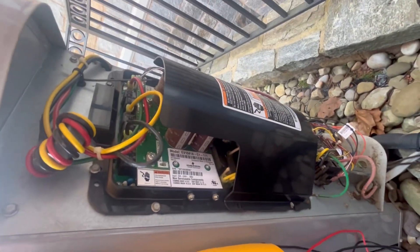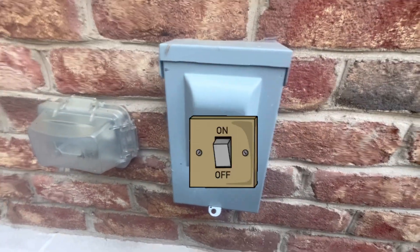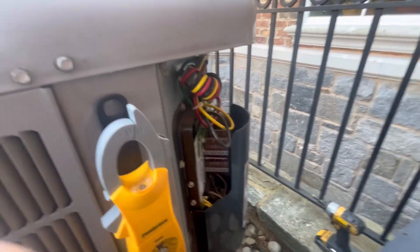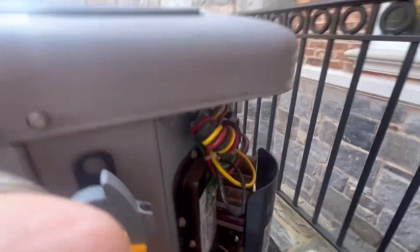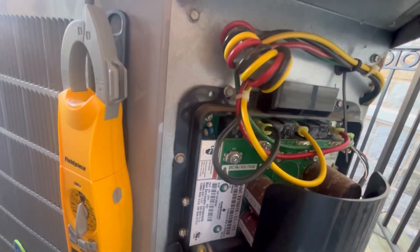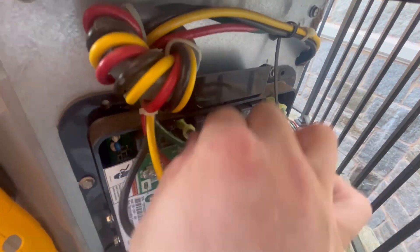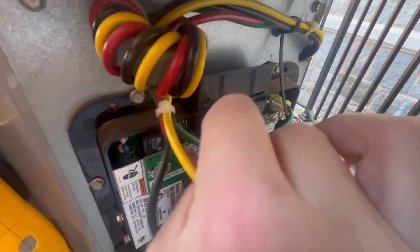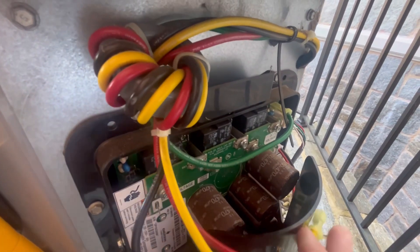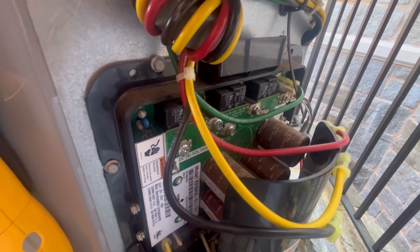The first thing you want to do is pull the power to the outdoor unit. Once the power is taken off, then you want to unplug the compressor wires. Move them away, and then put power back to the unit.